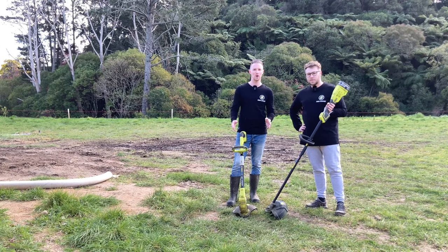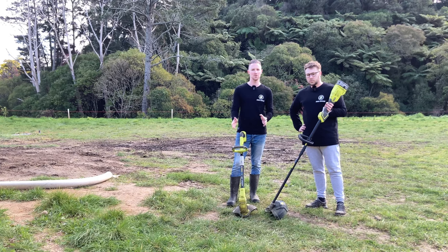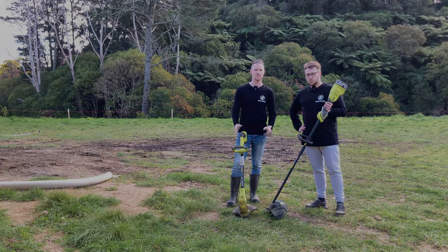If you're interested in more Ryobi content, they've had experience with a whole range of Ryobi tools. Make sure you check out their playlist, thanks for watching, and see you in the next video.